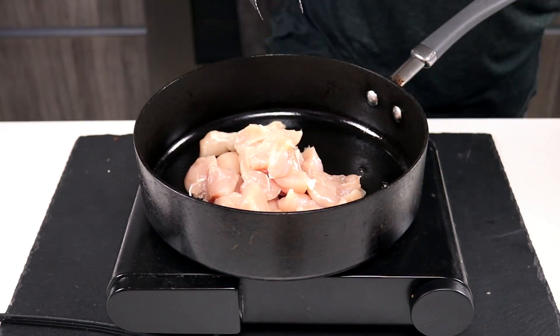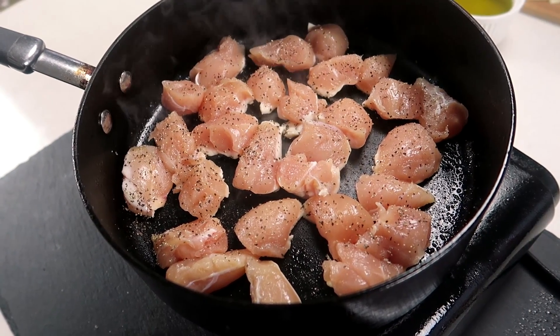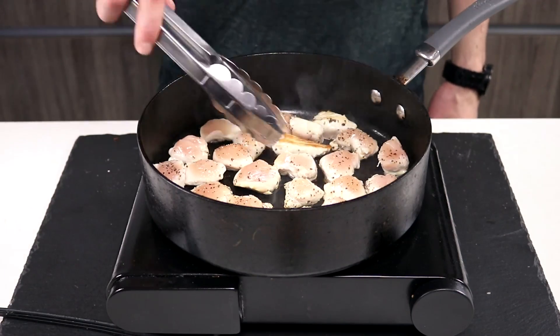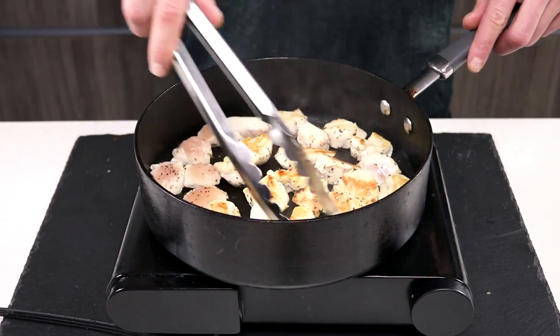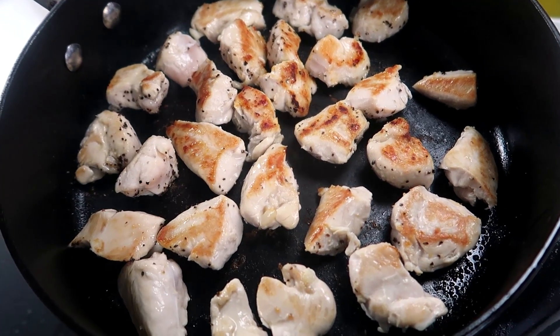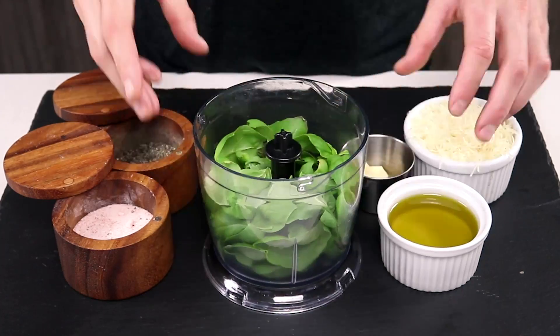This recipe couldn't be easier. I'm starting off with some cubed chicken breast seasoned with salt and pepper. To get this ready I need to pan fry it on medium-high heat for about four minutes each side, or until it's golden brown. Setting this chicken aside and getting right into the pesto.